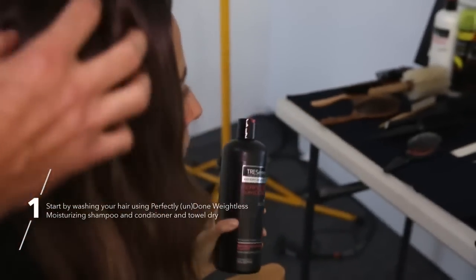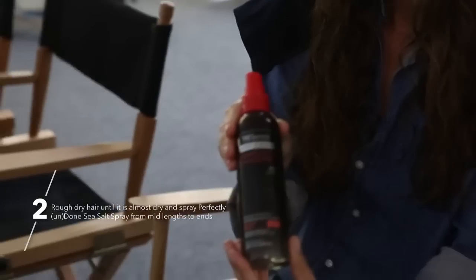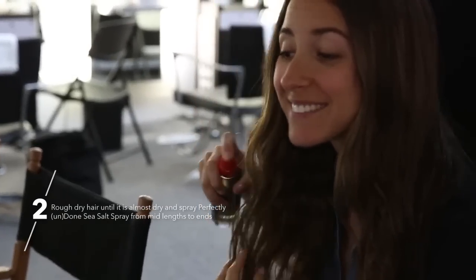Start by using perfectly undone, weightless, silicone-free shampoo. And then we're going to use the sea salt spray from mid-lengths down to the ends. Smells so good. Smells good, right?